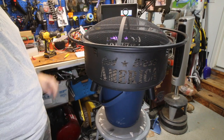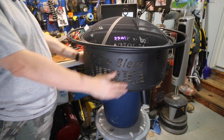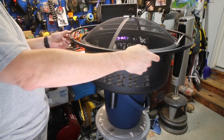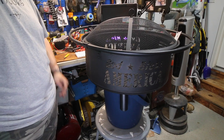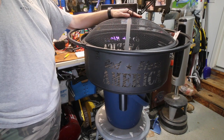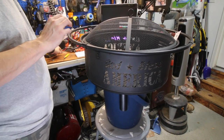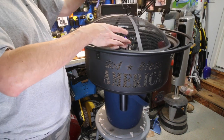God Bless America Fire Pit — and it's got the flag on it too. I'm not going to count the stars to make sure it's 50, but on two sides you have 'God Bless America' and you have the American flag. It's ready for a fire. It's probably going to be a couple months before I can actually throw a fire in this thing because the backyard project starts after we get back from Florida. It does have this nice thing you can stick in there to get the spark diffuser off when it's hot and poke your fire with.